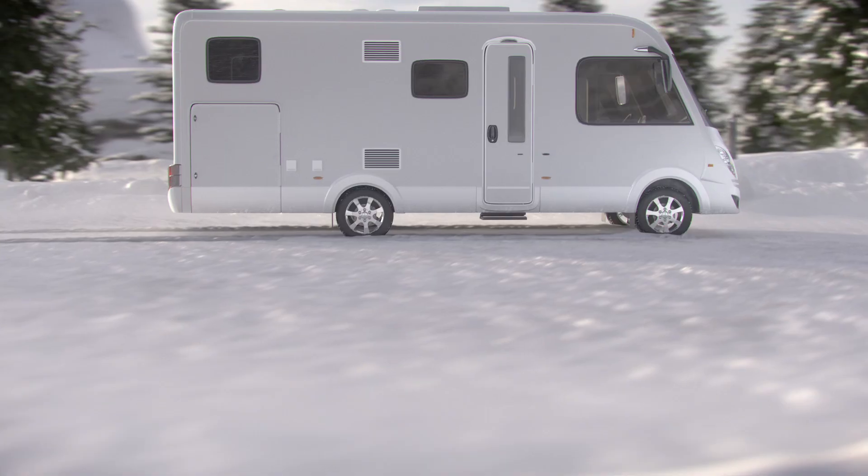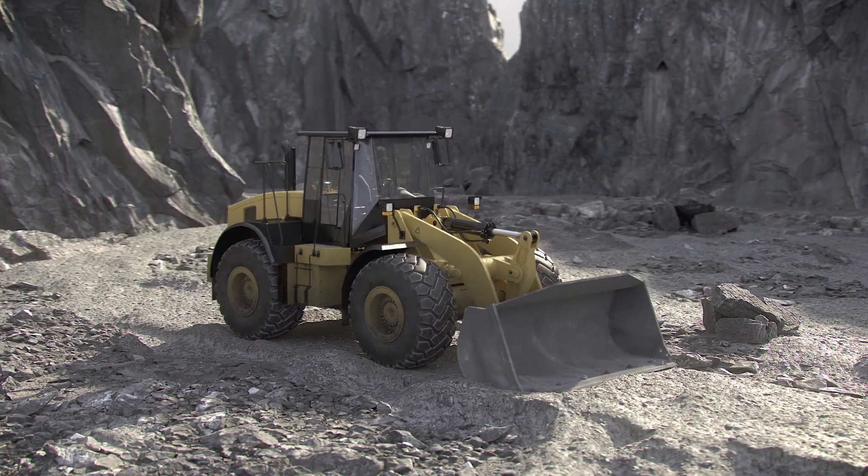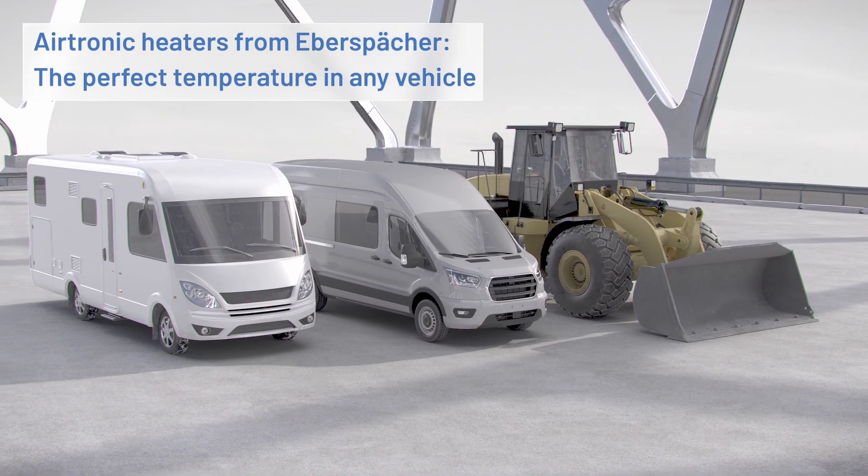No matter where they're used, Airtronic air heaters from Eberspächer always ensure the perfect temperature in any vehicle.